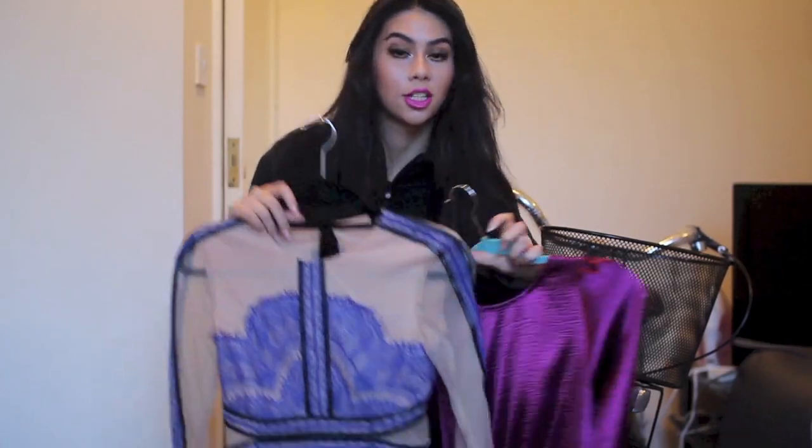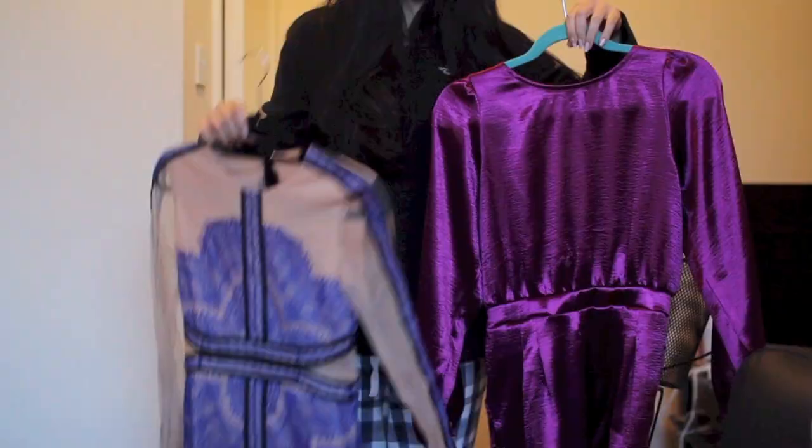So this is the finished look! I think a bronzed eye is really nice with any form of pink — whether it's a pink lipstick or a pink outfit, it's always a safe bet. But now it's time to choose my outfit.